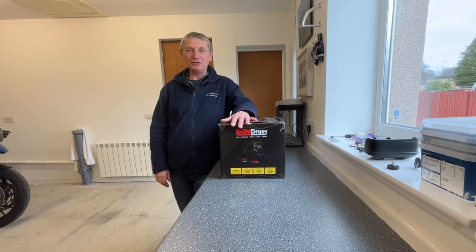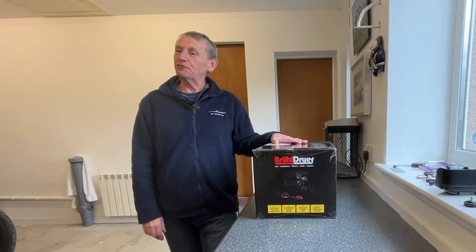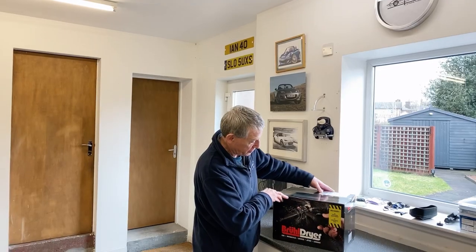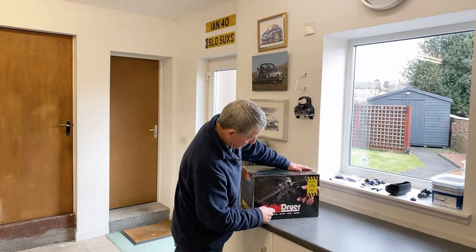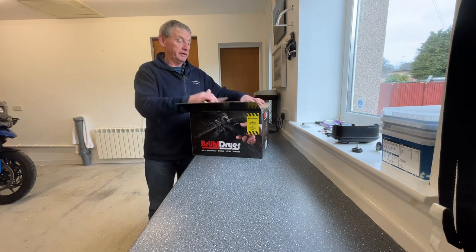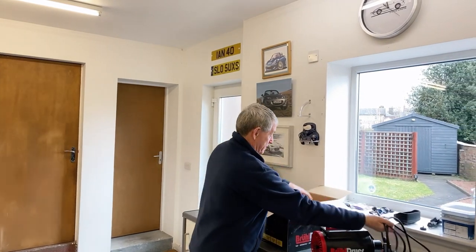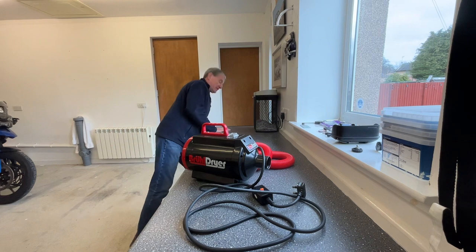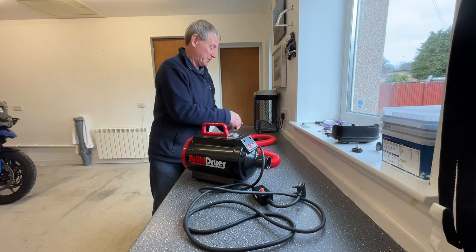Well hello everybody and welcome back to my garage. Got something different today — a wee unboxing. I don't usually do product reviews, but I love watching how people spend hours unboxing a product. What we've got today is the Brühl bike dryer. We'll go through unboxing it, take all the packaging out, and let you see what we've got inside. Right, that bit's done — I hate unboxings, so what have we got here?